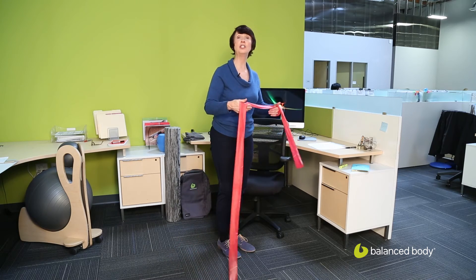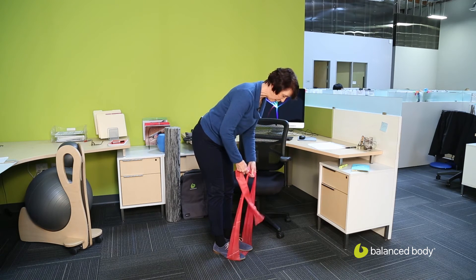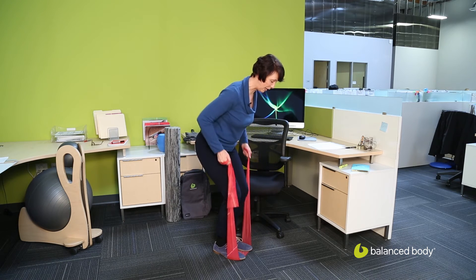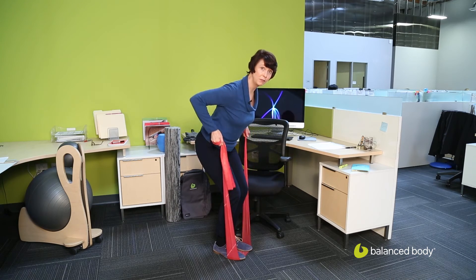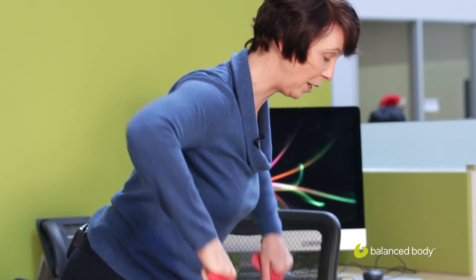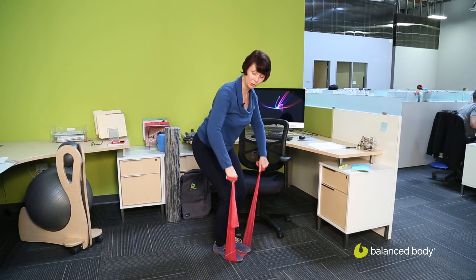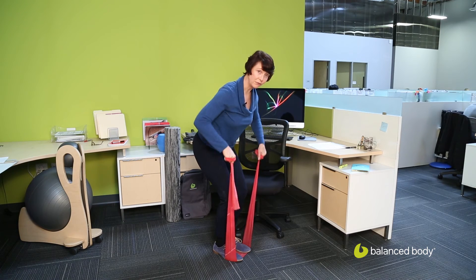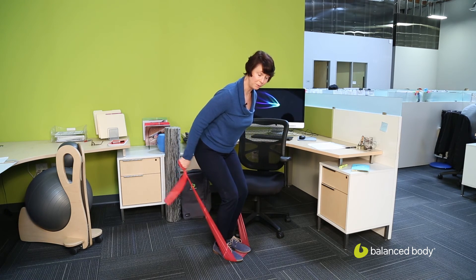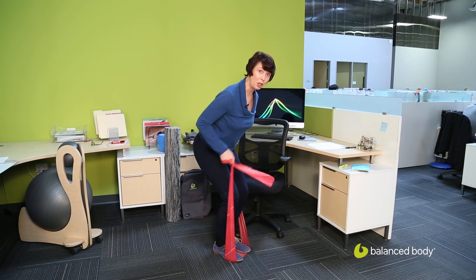Then we'll go into our row series and triceps. Wrapping the bands around, for our rows we want to pull back — just sending my elbows right back behind me to strengthen the back of the upper arm. Then we'll do a little bit of a high row: my elbows move out and I'm really taking the arms out to the side, working the back of the shoulder. Coming back to our first sequence, we're going to add a tricep press here. My upper arm stays in line with my torso and I'm just extending the elbow. If I want to add some excitement, I can take the option of alternating the arms.